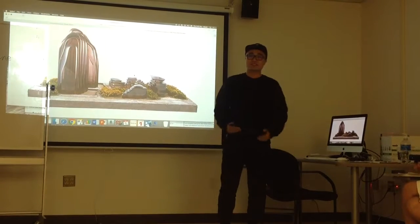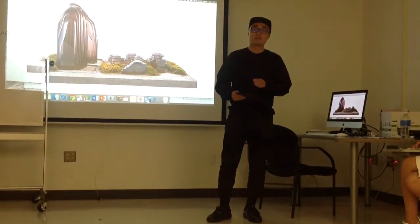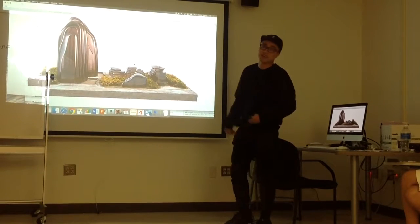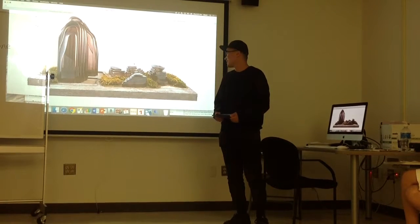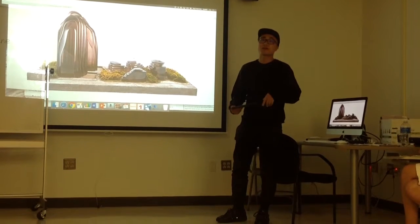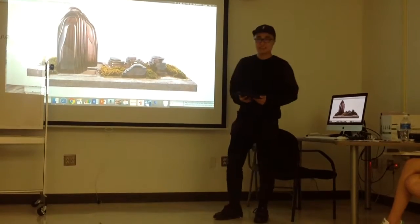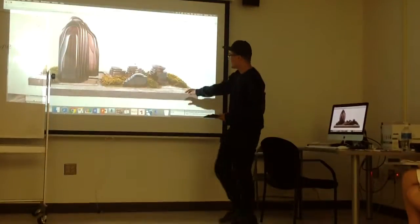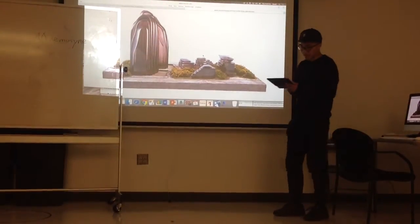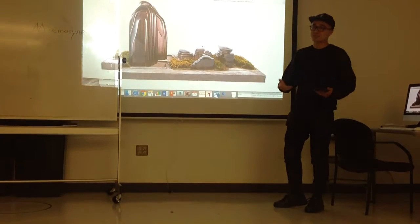This major is just about making balance between the environment and human beings. This work is my teamwork with my teacher. It's named Chaoyang Park in Beijing, China. It's like a mountain — it's the concept of the Shanshui city. Shanshui means mountain and water.